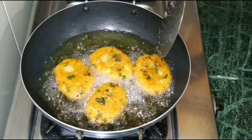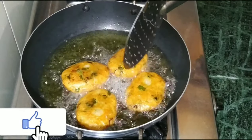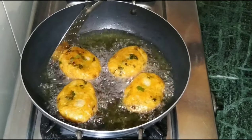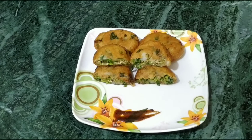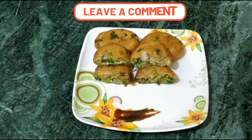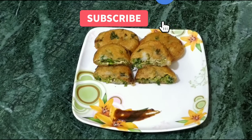Now we have to remove them from the gas and keep them in the pan. If you like this video, don't forget to like it. Thank you.